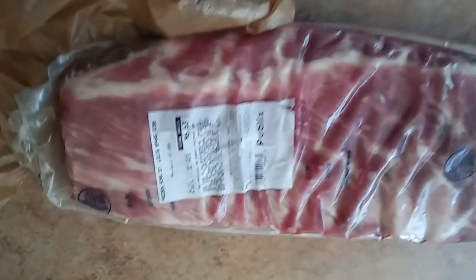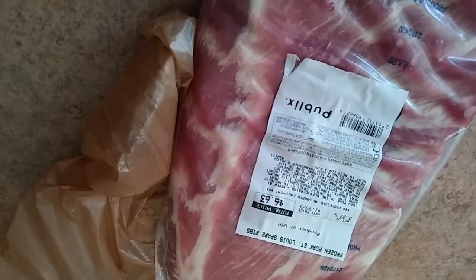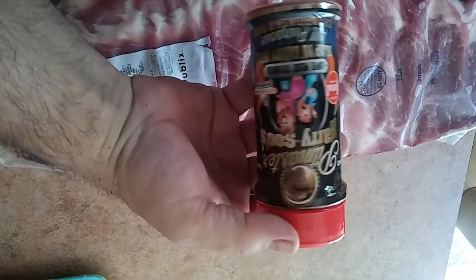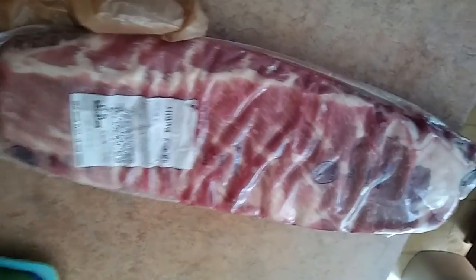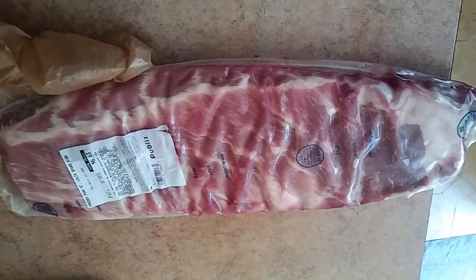Got some St. Louis cut ribs here — good price on those, $1.99 a pound. We're going to be featuring this rub today: Harry Sue, Slap Your Daddy barbecue, all purpose. Let's get these things out of the pack, seasoned up, and we'll check on that fire.